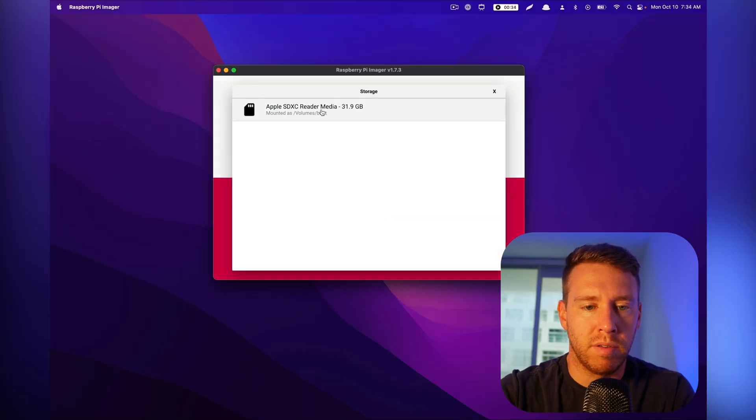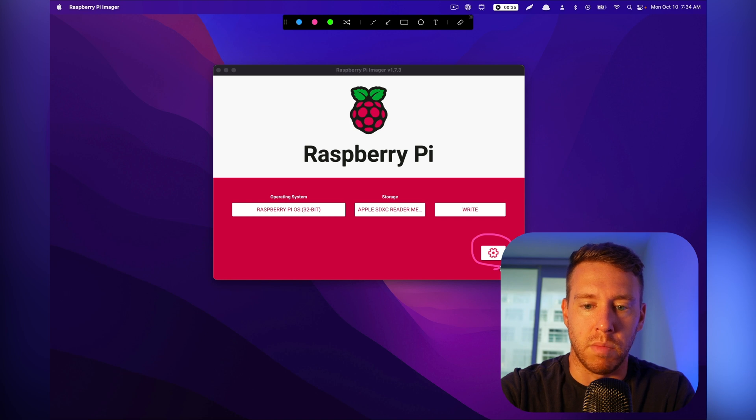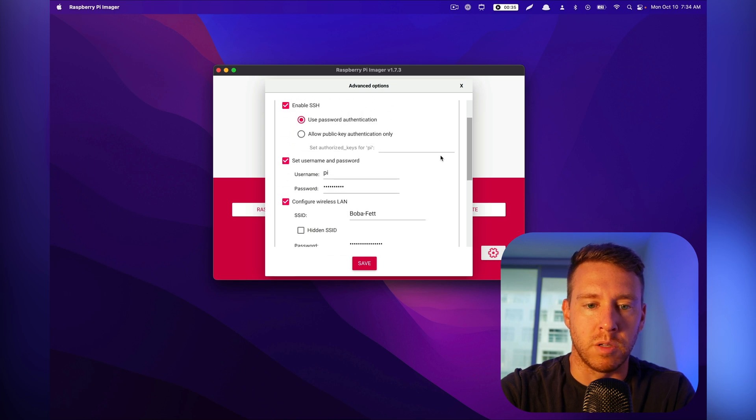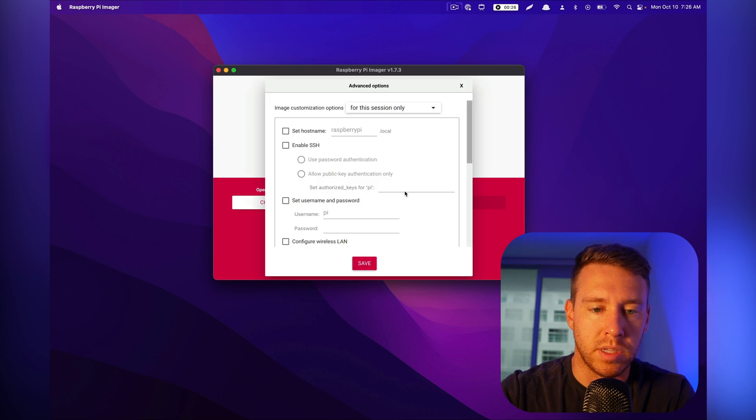Now we need to choose our drive. Be careful here because you're going to overwrite whatever drive you select. This is my 32-gigabyte microSD card, so I'm going to select that. Once we select our storage, the advanced configuration module comes up. If we click into this, it gives us all the options to pre-configure our Raspberry Pi. On Mac, open it with the hotkey Ctrl-Shift-X — it should be the same on Windows and Linux. The goal of this menu is to set up our Raspberry Pi so that it automatically connects to our Wi-Fi network, especially if we're doing a headless connection.